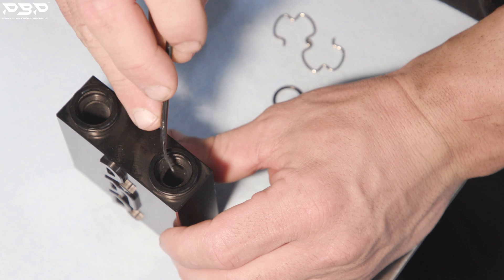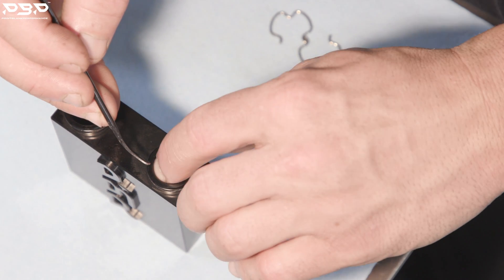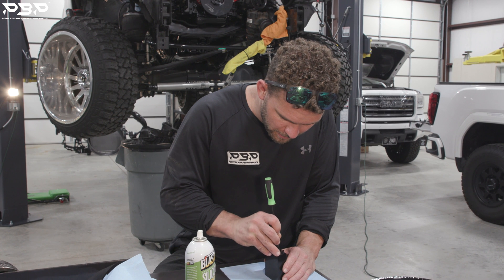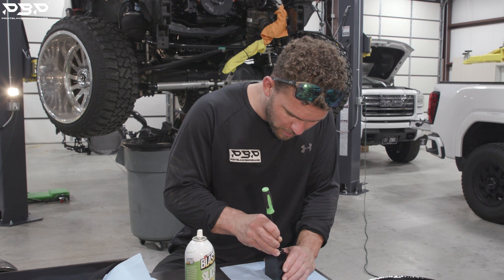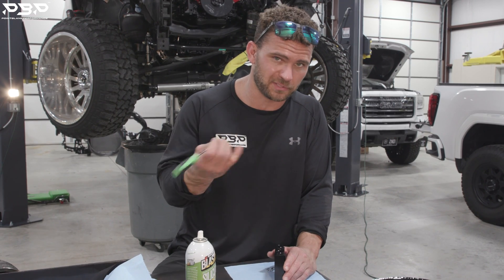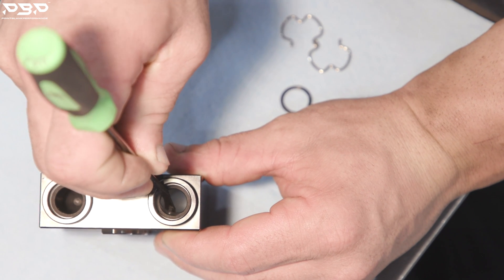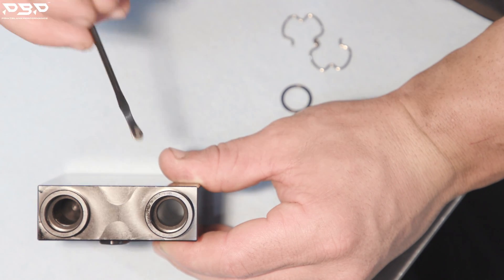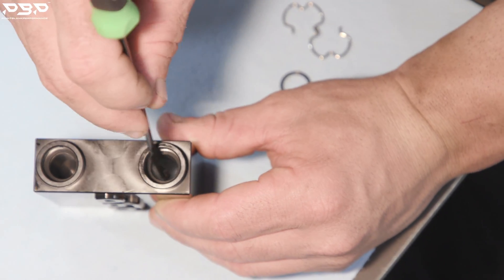Use the spoon edge of the pick and think of it as going six o'clock, twelve o'clock, then nine o'clock, then three o'clock. Once it's mostly in, use your finger to barely press it, come back around six o'clock, and work the sides one more time. Don't rush, don't puncture the O-ring — if you puncture it, it will leak. Once seated, run your pick around it to confirm it's smooth and secure.